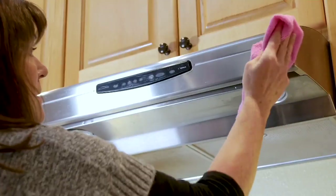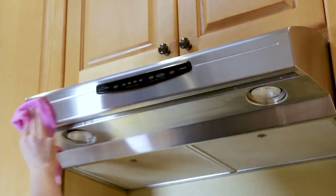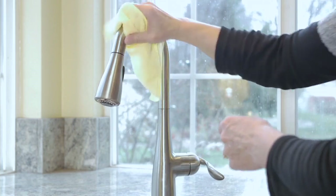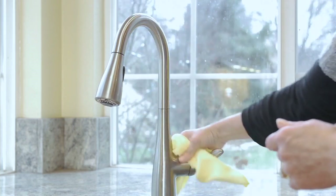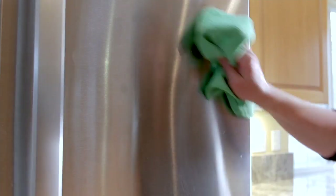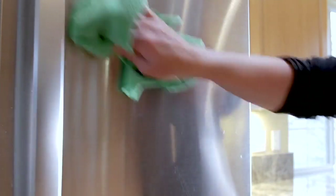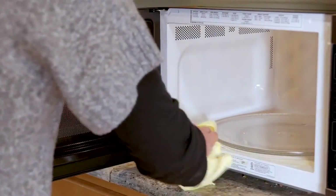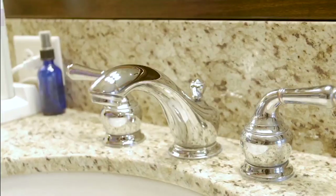This is your super-sized set of 50 dual-sided microfiber cleaning cloths. I'm joined by David Leon, who is a home improvement specialist and contractor. Not only do contractors build, but they also have to clean up as they go. You know the importance of having really effective tools that you can use to clean without using a lot of heavy chemicals.